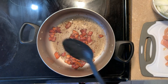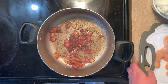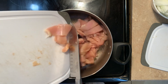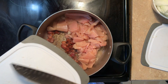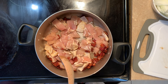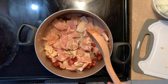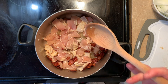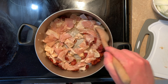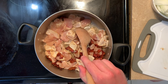Our bacon looks nice and crispy, so now we are going to put in our chicken — two large chicken breasts. The recipe calls for two boneless, skinless chicken breasts; however, I couldn't find the breasts themselves in the grocery store today, so I just went with some sliced chicken breast cutlets. This might actually cook faster than the recipe calls for, and it might be a little more chicken, but that's okay — we like chicken. Good source of lean protein.